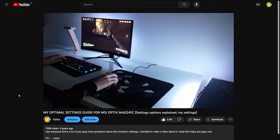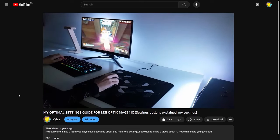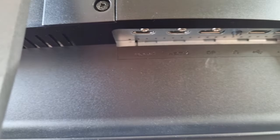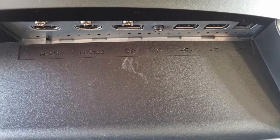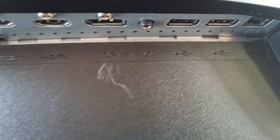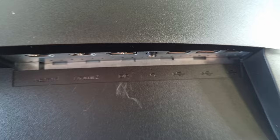I made a video about the MSI Optics MAG241C gaming monitor and I got a lot of questions about the speakers on the monitor and how to turn up the volume. I don't want to waste your time, so the short answer is you can't, because the monitor doesn't have any speakers unfortunately. It does have an audio jack, where you can plug in your headphones or your own external speakers.